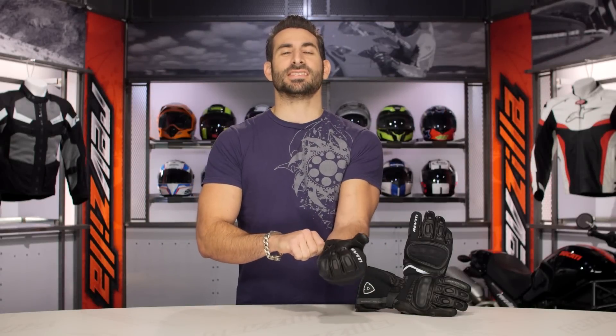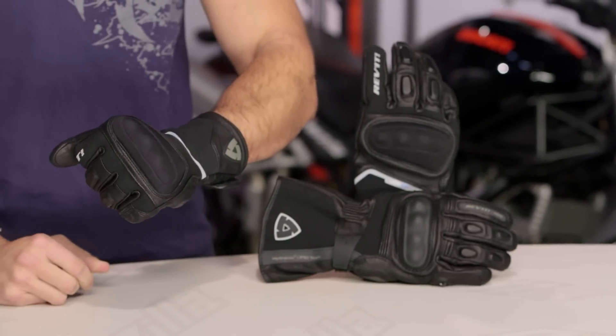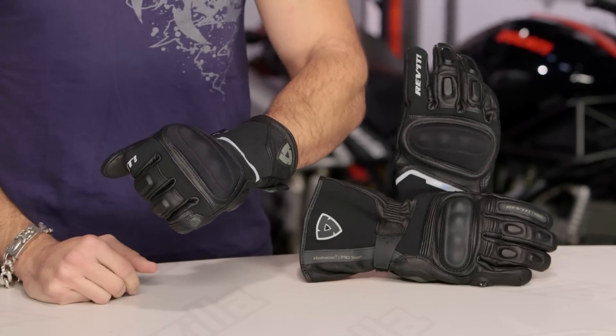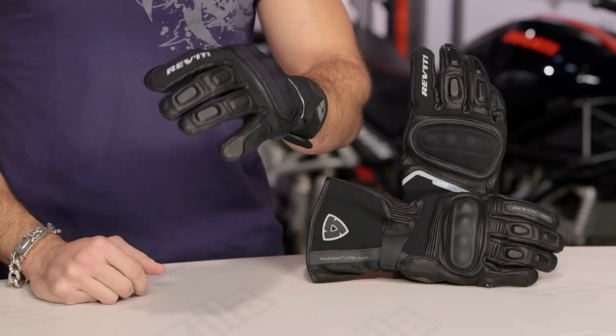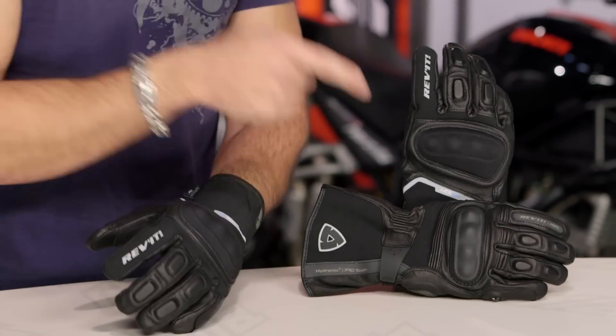We have a saying at RevZilla.com, which is don't mess with success, but also don't be afraid to kill the sacred cows. This is the Summit II, which is the replacement for one of the best-selling multi-season warm weather touring gloves we've ever seen at RevZilla.com. The original Summit H2O is on my left.